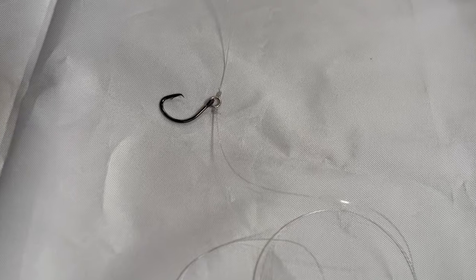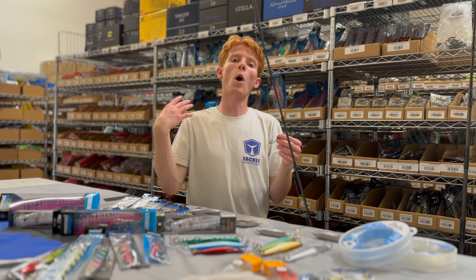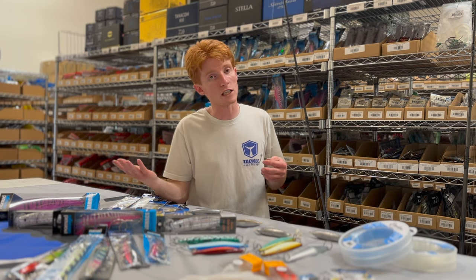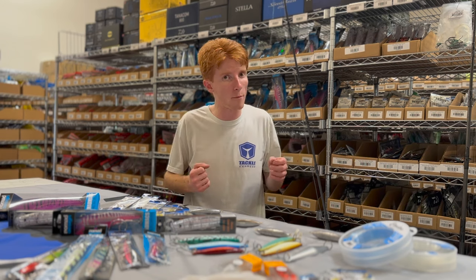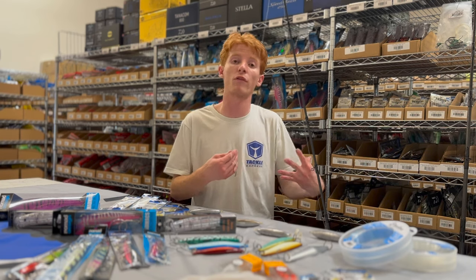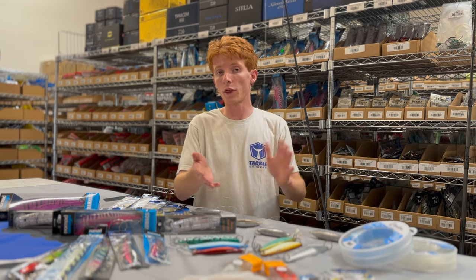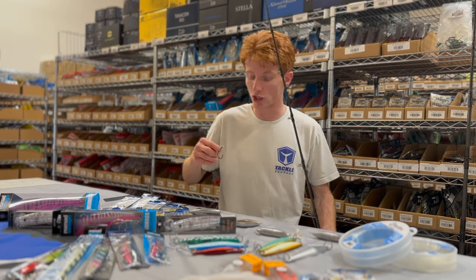With the drop shot rig, you tie your main line to the ring, then tie your tag end from the ring to your sinker. The size of the fish determines the hook size and pound test. For smaller grade fish — 30 to 60 pounders — I'll fish a 40 to 60 pound leader with a size 1 or size 2/0 circle hook. If the fish are 100 to 200 pounds, I'm putting away the 50 and 60 pound and grabbing nothing less than 80, preferably a 100 pound setup with a 3/0 to 4/0 circle hook.